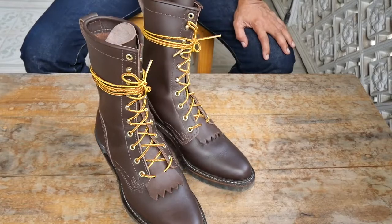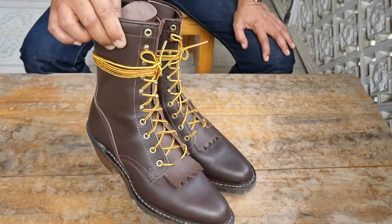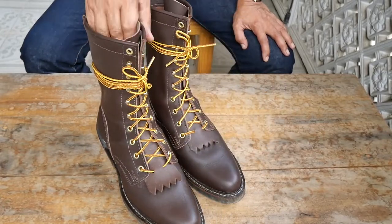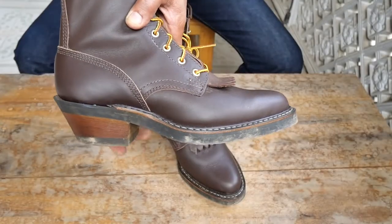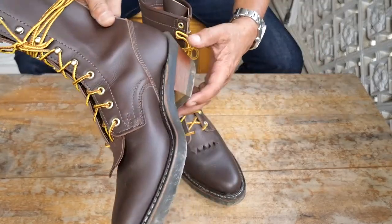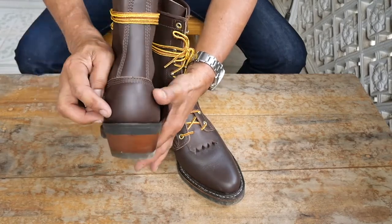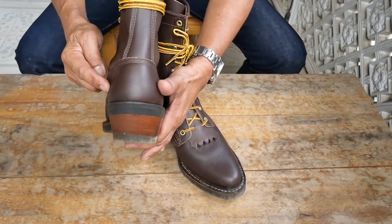I'm still trying to break in this pair of boots — I think I've used it three times already, and each time I spend three to four hours working in my backyard, cleaning and watering my plants. At first it was not comfortable because it was my first time to experience this kind of arch — I think this is their 50/50 arch. For a guy used to wearing Red Wing boots, this is a great adjustment and very challenging. The heel portion is very hard and very thick, and you cannot easily bend that part.